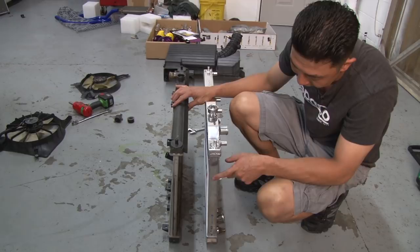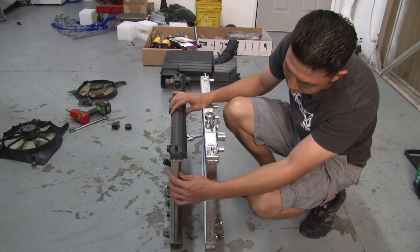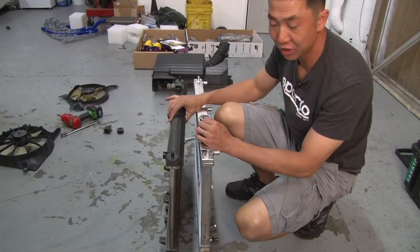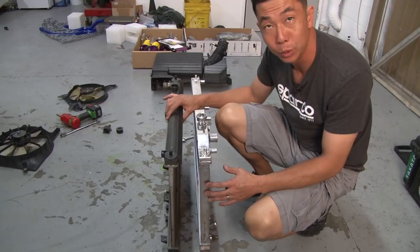As you can tell by the thickness of the two radiators, the Koyo radiator is a 36mm core design compared to the one-row OEM radiator which is probably around 14mm — obviously much thinner. Because the Koyo radiator is 36mm it can hold a lot more coolant, so there's a much higher capacity.